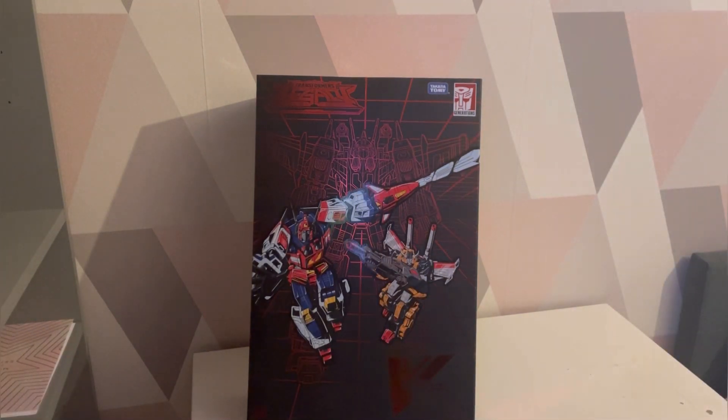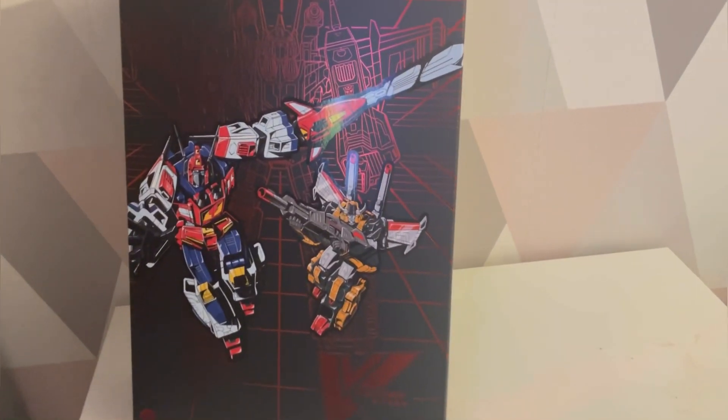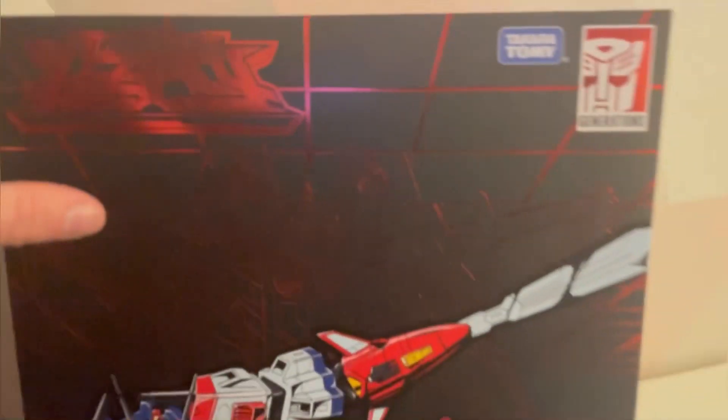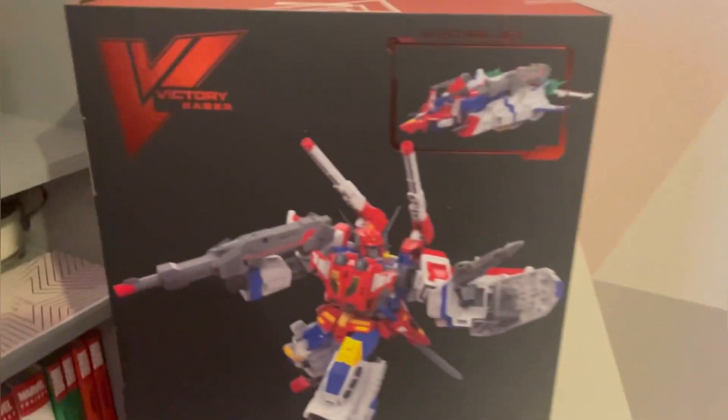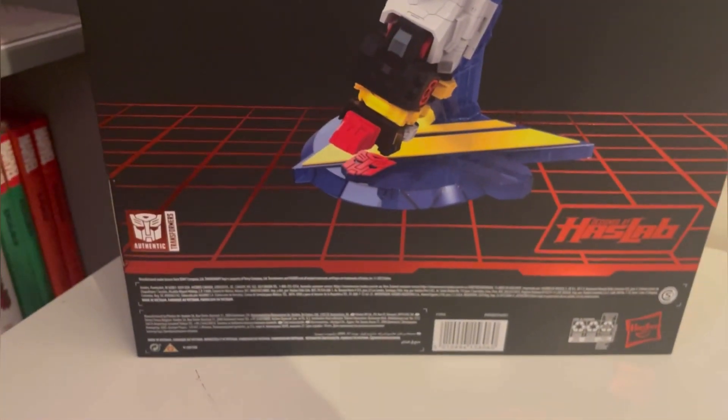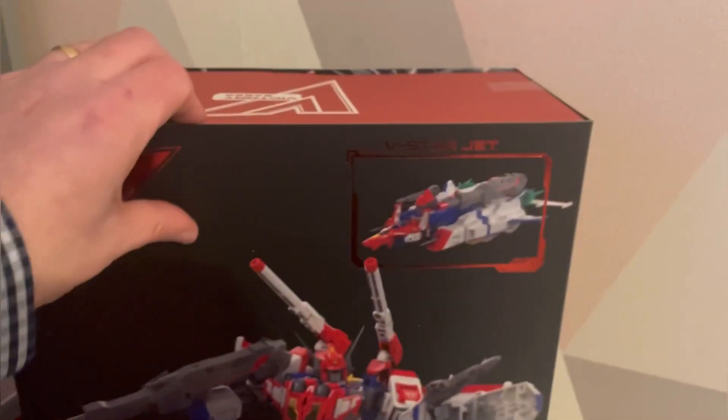That is immense. Let me take this off camera. It's got this outer shell and it looks absolutely gorgeous, and then in the background you can see this metallic look of Star Saber - or is that them combined? On the top it says Victory Saber, on the side Transformers V for Victory, and on the back there's a promo shot with the stand, weapons, and the V-Star jet mode. HasLab Generations - all about authentic - and then lots of jargon.